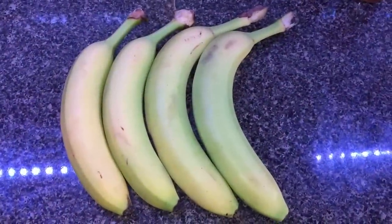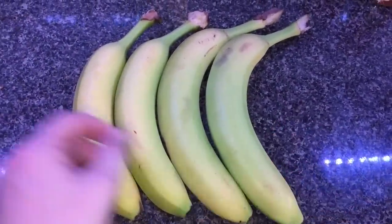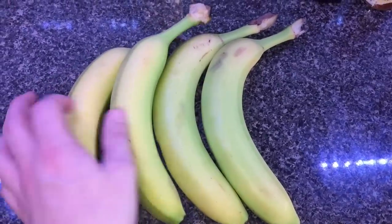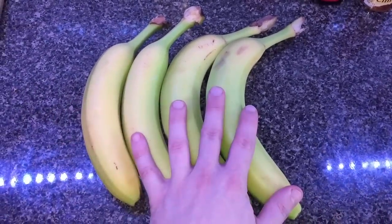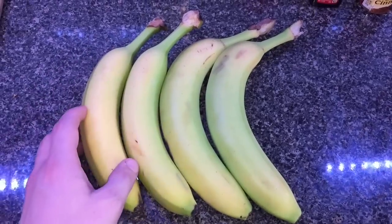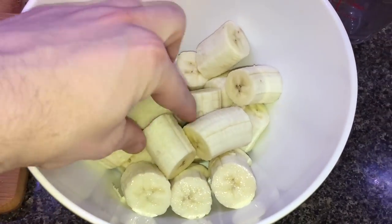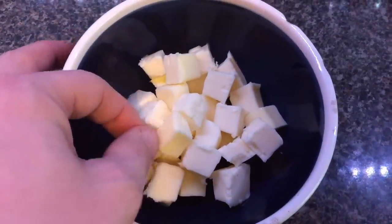So because we're making Bananas Foster, obviously the first ingredient we're going to start with are bananas. We're going to use four of them — make sure they're not too ripe, but not too unripe either, kind of just in the middle. They want a little bit of firmness. We have four decent sized ones. We're going to peel them and then cut them into sizeable pieces about this big. Add one stick of salted butter, cut into little cubes about this size.